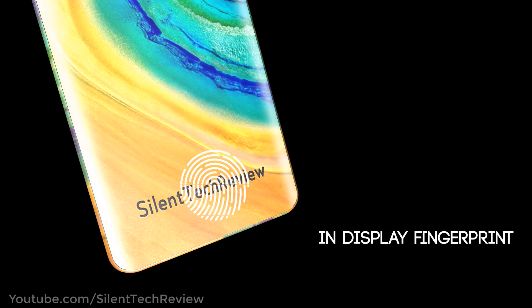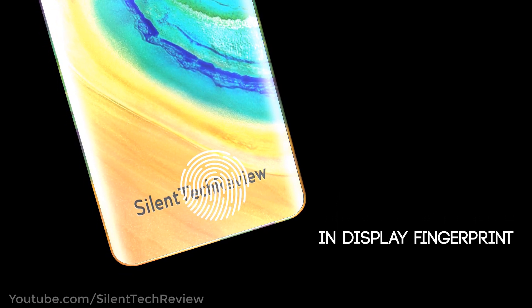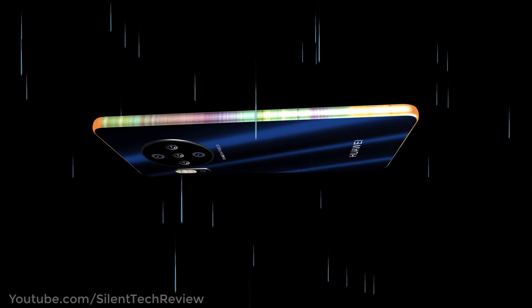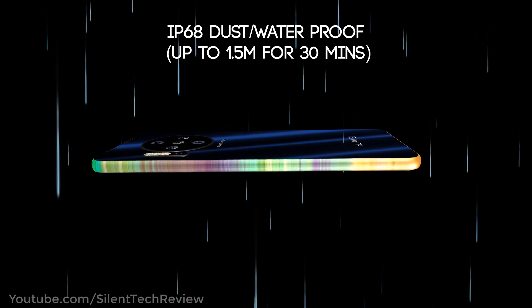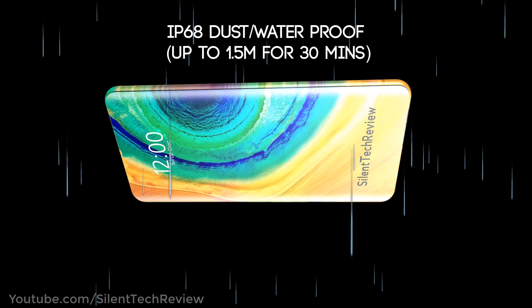In-display fingerprint scanner. IP68 dust and waterproof, up to 1.5 meters for 30 minutes.